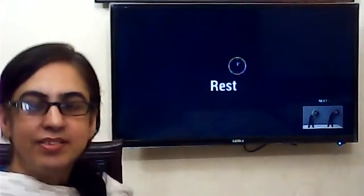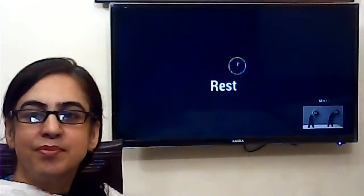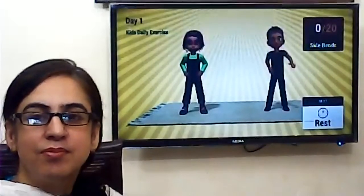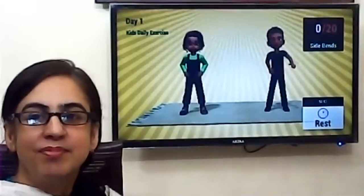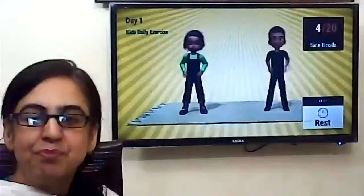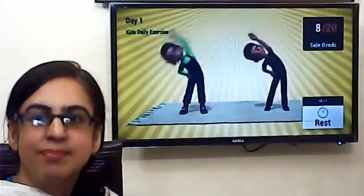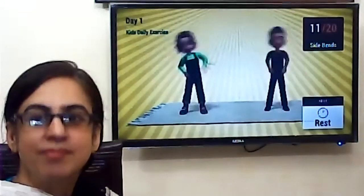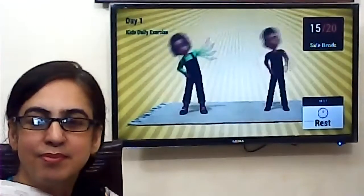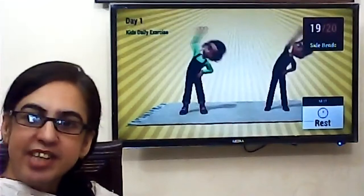Rep time. Three. Fifteen. Two, five, four, three, two. Wow. One, two, three, four, five, six, seven, eight, nine, ten, eleven, twelve, thirteen, fourteen, fifteen, sixteen, seventeen, eighteen, nineteen, twenty. Very nice, we all are doing work.